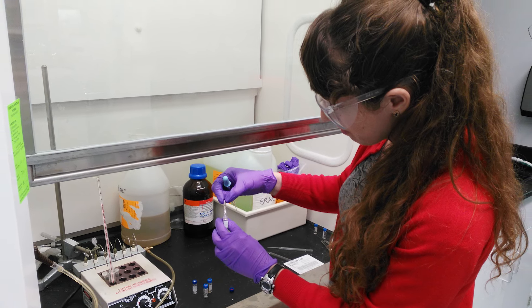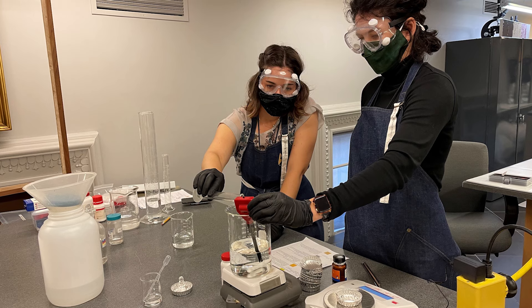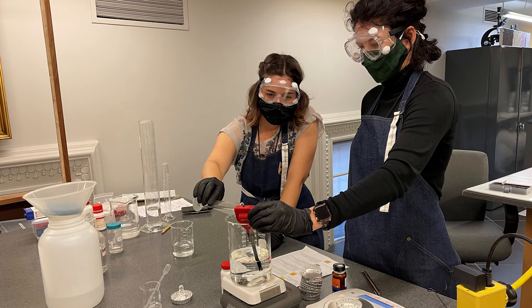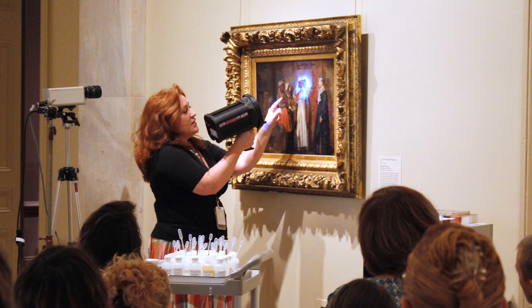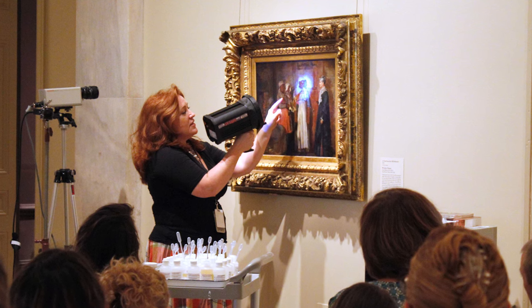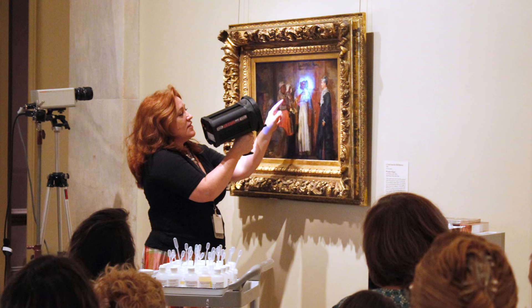An art conservator needs to have a background in science, particularly chemistry, because anytime that we're going to do interventive work on a painting we need to understand the chemical makeup of the original artwork as well as anything that's not original that's present.